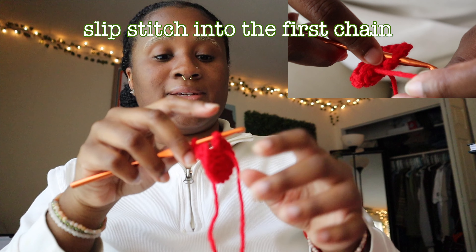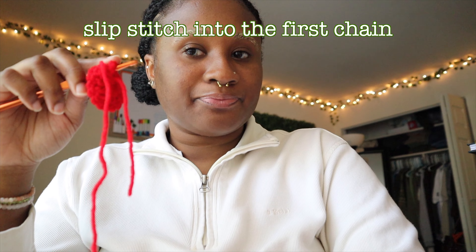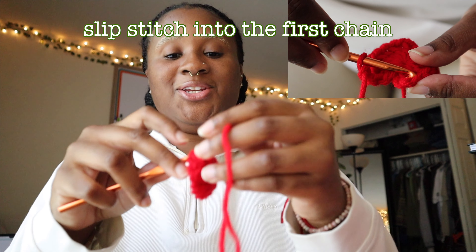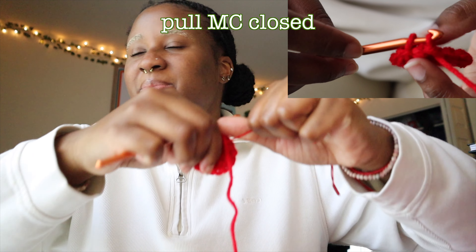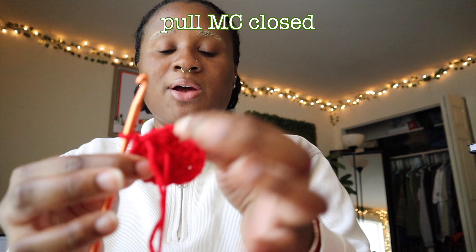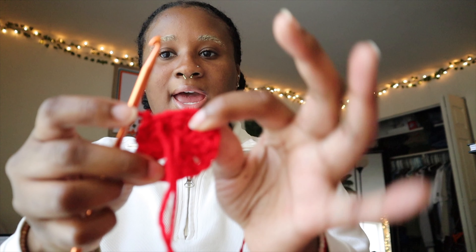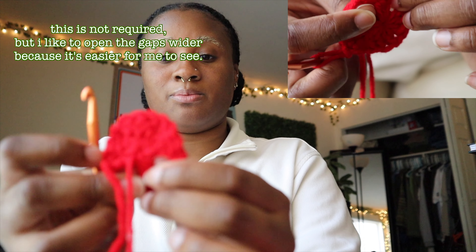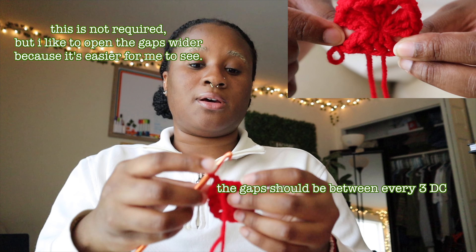For the next granny square I'll try to show y'all another angle. We're going to do a slip stitch into that, then pull the magic circle closed as much as I can. Once you do that chain in the middle of all the double crochets it starts to make little gaps. What I like to do is pull on those first chains because it starts to open it up and create that granny square effect.